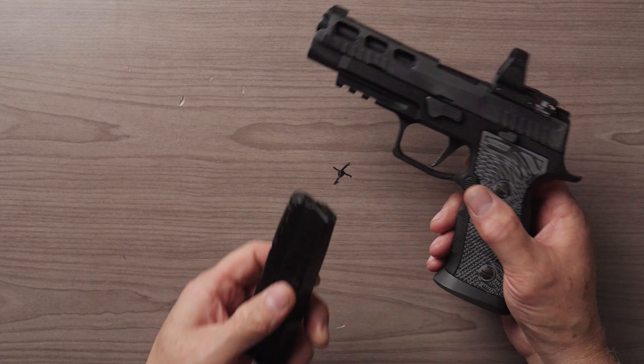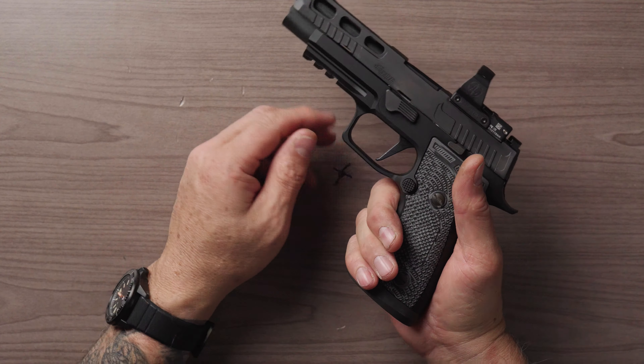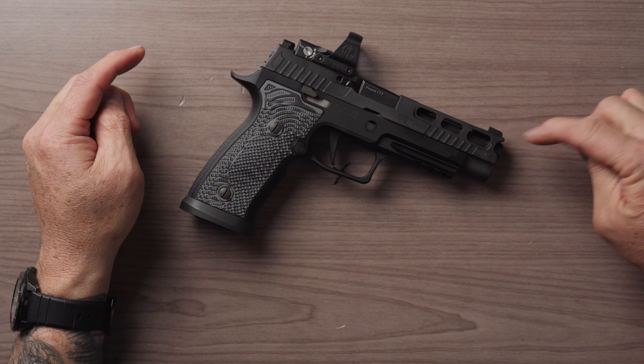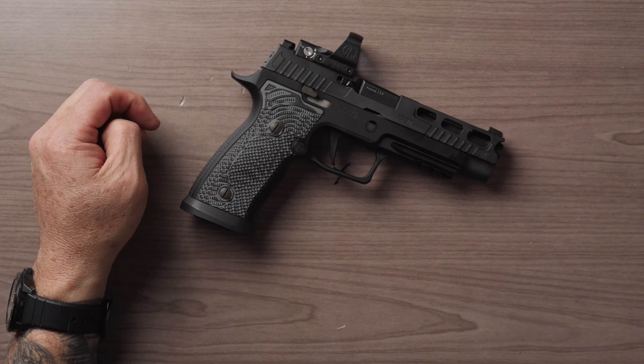The P320 AXG Pro is probably one of the sexier pistols that SIG makes. If you notice — metal frame, metal slide, G10 grip panels. There are companies that make aftermarket panels. Magwell, the heading base pads — these things are super slick, very minimalist, and have just enough purchase to seat that magazine. Super cool feature there. Optics ready slide, X-ray three sights, flat face trigger, and the lightning pro cut slide. Aesthetically, it's kind of like that futuristic Batman-looking pistol.